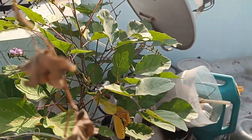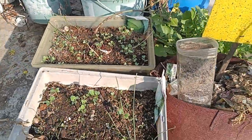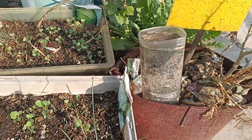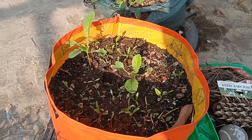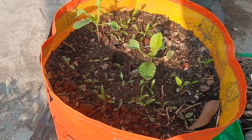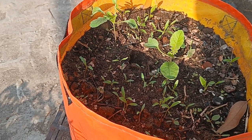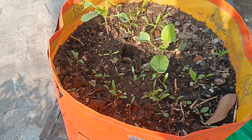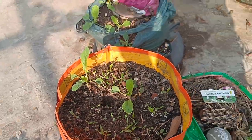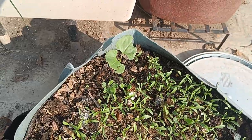We've also planted cabbage, cauliflower, and sometimes a fried dish variety. This here is fenugreek or coriander — the coriander takes more time to come up, but you can see it starting to pop up already. Homegrown coriander gives a beautiful smell, and that is what we're hoping for. Similarly, if you look here in the middle, there's one kind of beans planted as well.